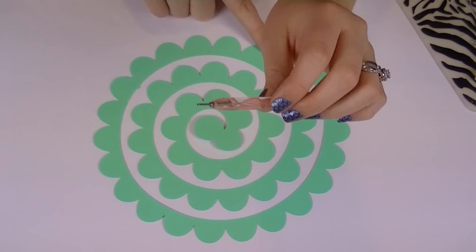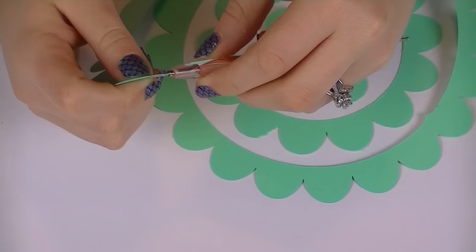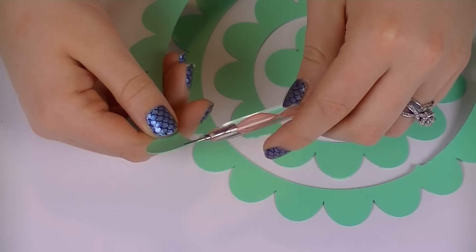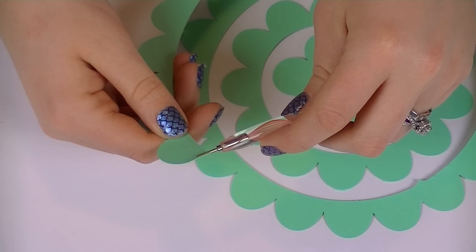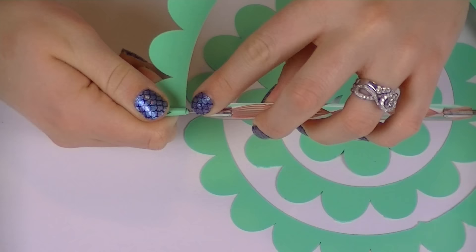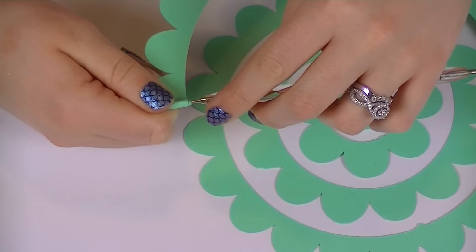I'm going to insert the flat part of my petal into the slit of my quilling tool. It's a bit like threading a needle, but once you slide the paper inside, you're going to roll in toward yourself to start rolling your paper flower. You want to keep this area the tightest because this is going to be the center of your flower. As you roll, try to keep the flat side of the petals even with one another so that it's a nice and neat roll.